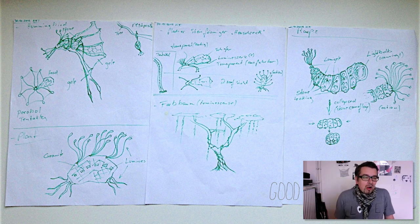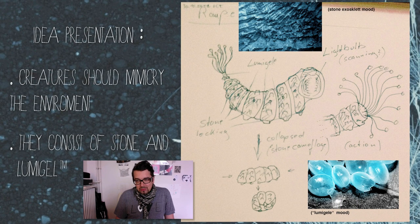This gel stuff is magic — for example, this little bug in the middle looks like a stone but has this bluish substance, and out of this can grow tentacles or something. So the animal can both walk and fly. Every animal has some stone parts and some of this blue gel. I used blue gel because in comparison to the black stone stuff it looks cool. These are a few animals I came up with, plus some plans. The next step was to present this to the client, so I put some mood images together.